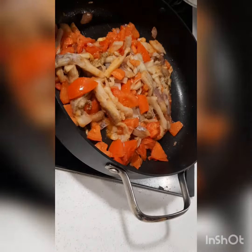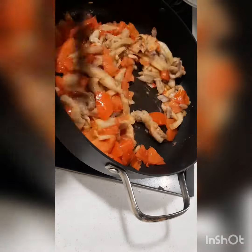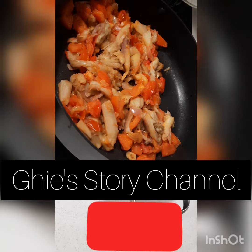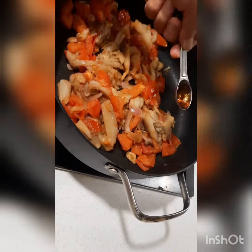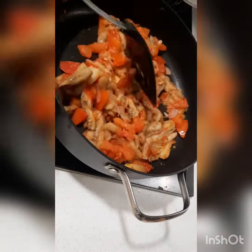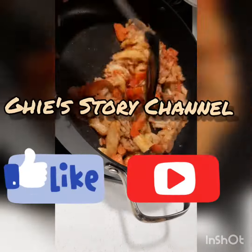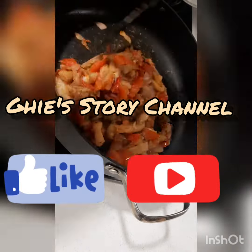Mix it a little, then we season it — add fish sauce, depending on how salty you like it. For me just a little, I don't like it too salty. Then a little bit of pepper. You can also add chili if you want spicy poke poke.